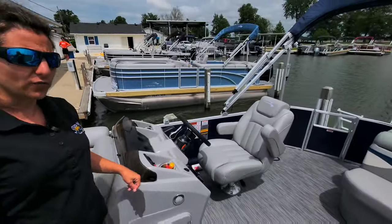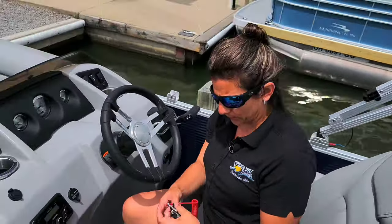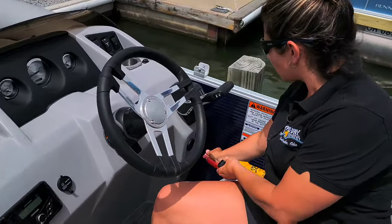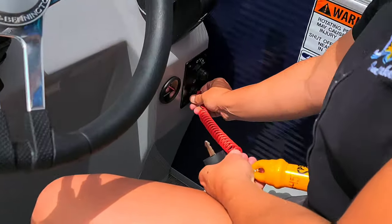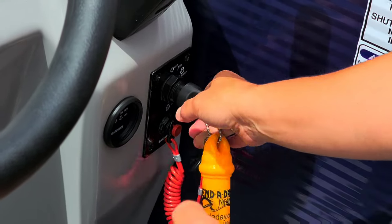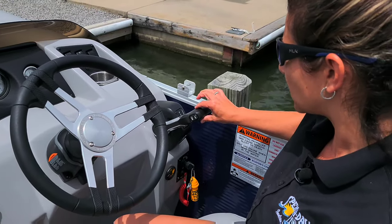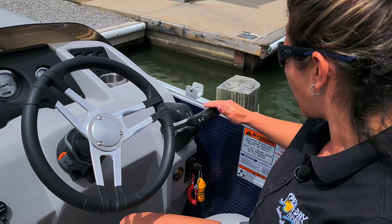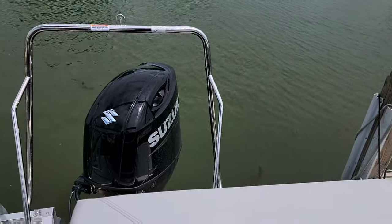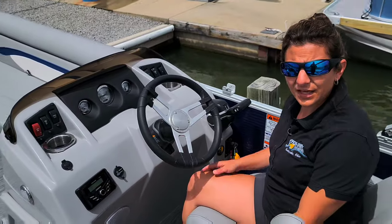Now let's move over to the helm — this is where we'll show you how to start the boat. You have a kill switch which fits up underneath the key switch, and then you've got the key, which fits in the key switch right here. Make sure your throttle is in neutral — shimmy the throttle and you'll feel it lock into position in the center. Then ensure that the engine is in the down position, and then you can turn the key and the engine should start right up.